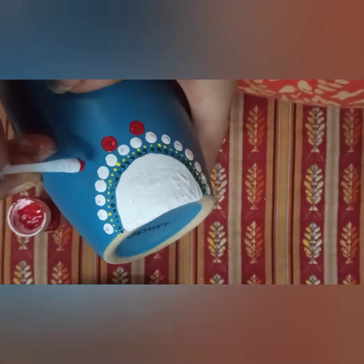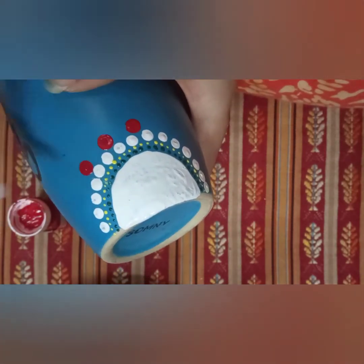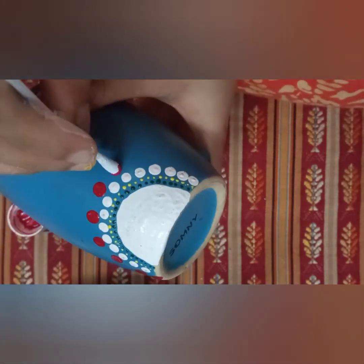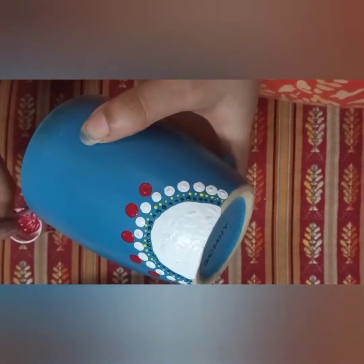I'm just using the q-tip to create bigger dots. You can do this with different dotting tools, but I'm doing this using household items. To create more dots, put a dot in the middle and then squish or move your q-tip around so that you create a bigger dot.